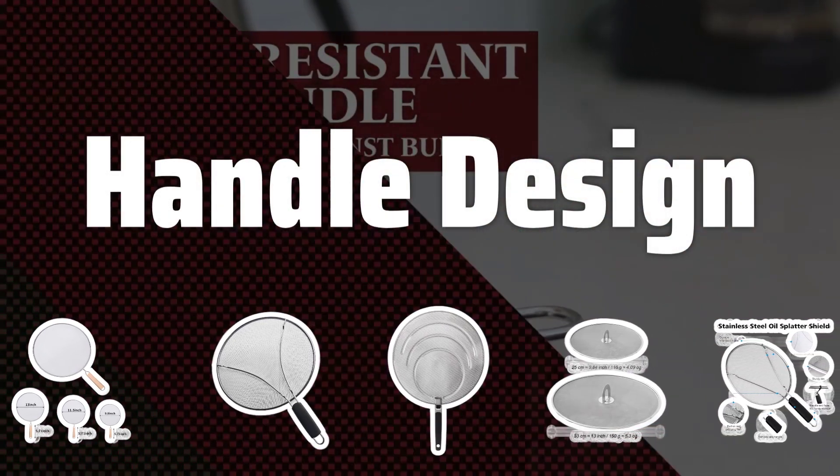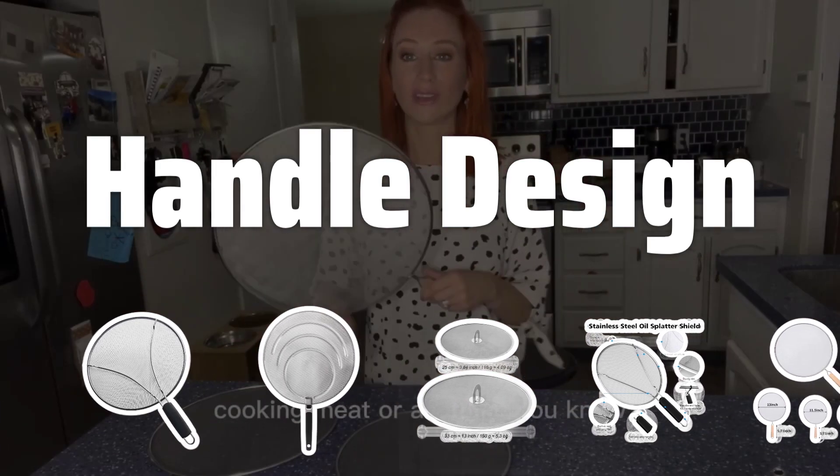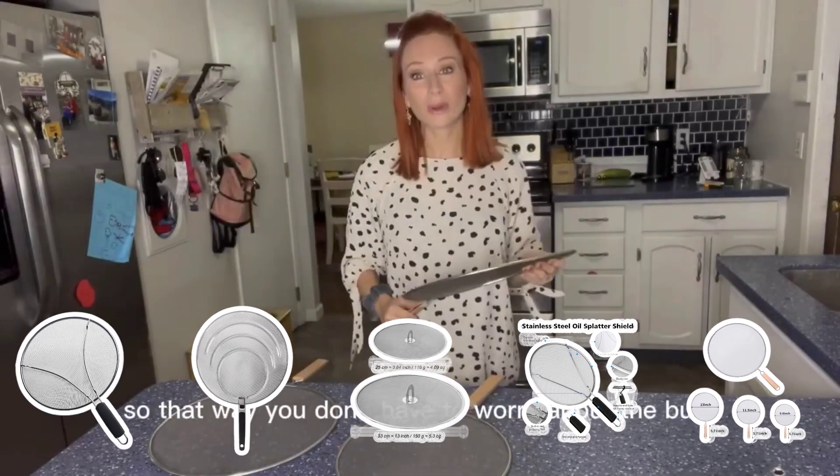Handle design. Opt for a splatter screen with a comfortable and heat-resistant handle. A handle with a secure grip will make it easier to use the screen while cooking and cleaning.